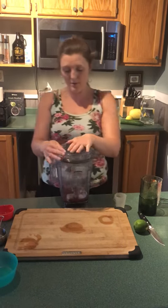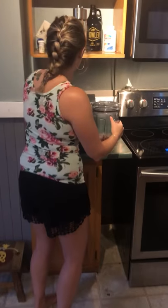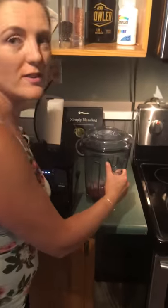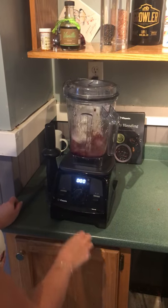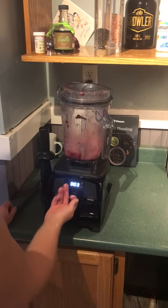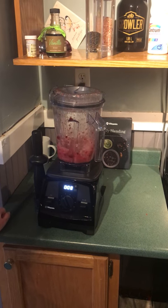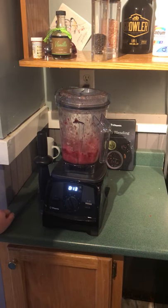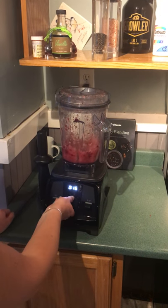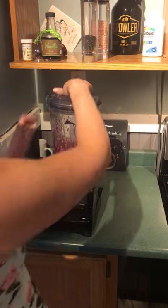So now I'm going to blend this up. I want it to get to a nice juice consistency. I'm thinking I'm going to need about 35 seconds — this is in a high power blender. As I can see, it's already a little slushier than what I'd like.